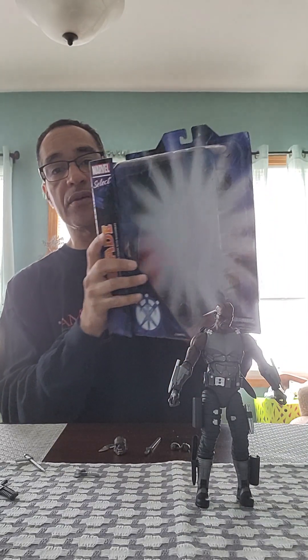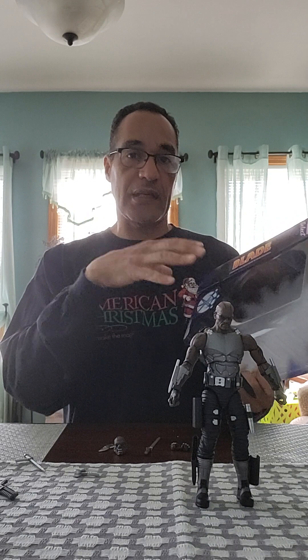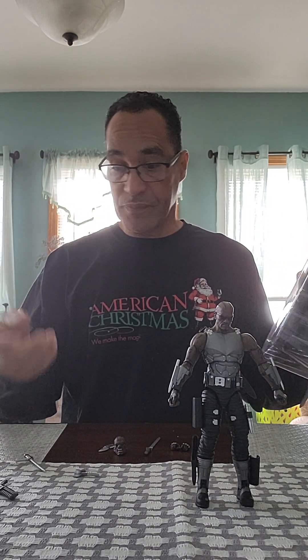It comes in your standard plastic with a tray formatted for the accessories it brings, so everything is in its right place. When it travels, the pieces don't come off — he was really strapped down. You weren't stealing this guy from the store; you had to take the whole box because he had a lot of ties.